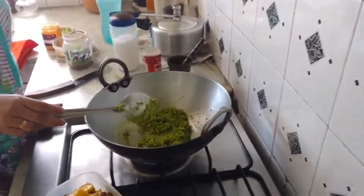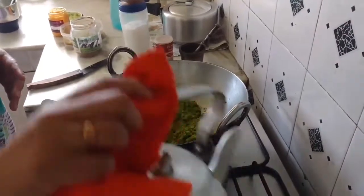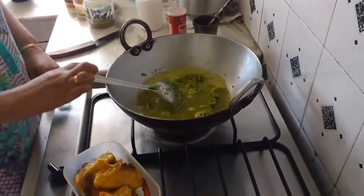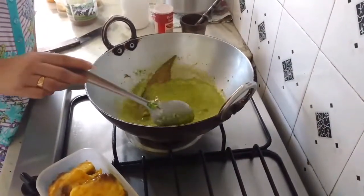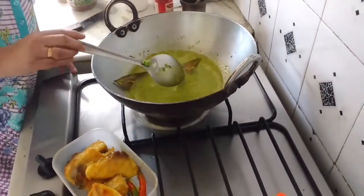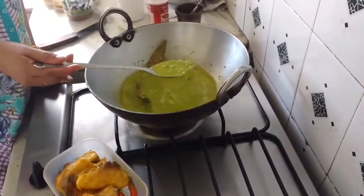We don't need to fry the peas too much. I shall add a little bit of water. Once the peas get cooked, they're going to make the curry a little thick, so if necessary we'll add some extra water. I'll bring this to a boil. In spite of the haldi, the peas have retained their colour.